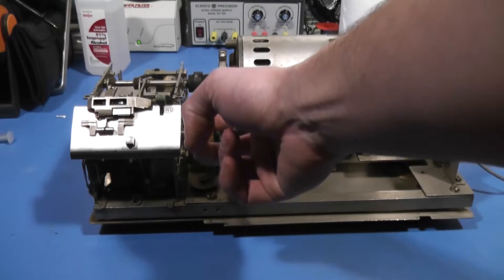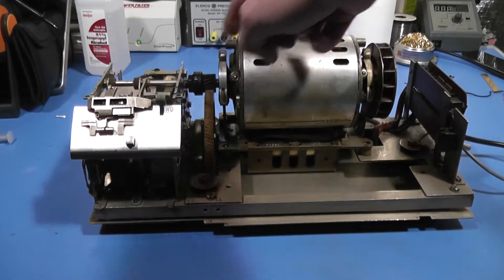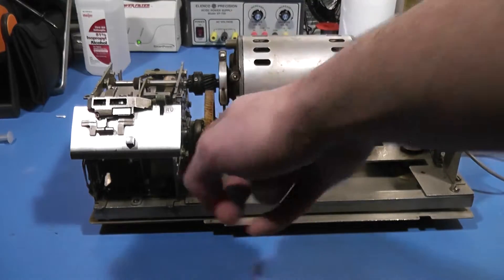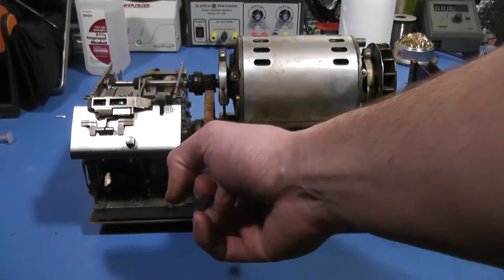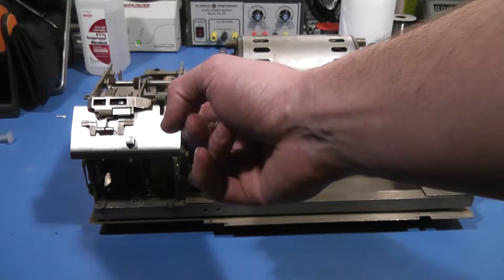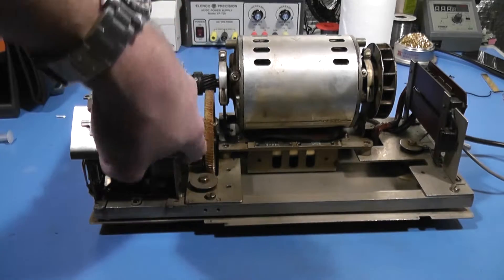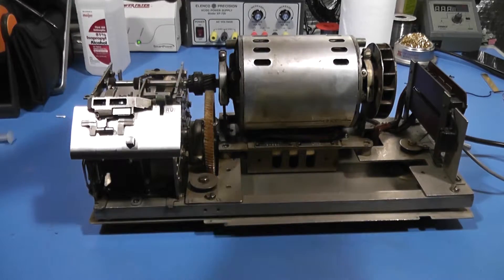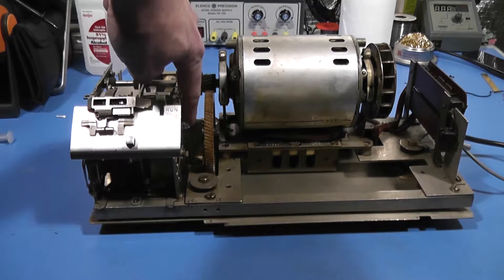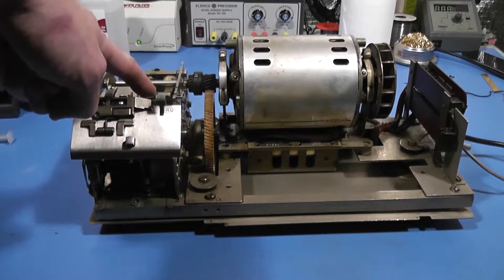The third component we talked about is the transmission here in the middle. What this does is reduce the motor spindle speed — which for a synchronous AC motor in the US is 3600 RPM — down to the operating speed of the LXD. That operating speed will change based on the baud rate you wish to send. This particular unit is 45.45 baud, and that shaft runs at 300 RPM. To run a different speed you would change out this pinion gear, and the gear on the other side of the shaft would rotate at a different speed, causing this to operate at a different baud rate.